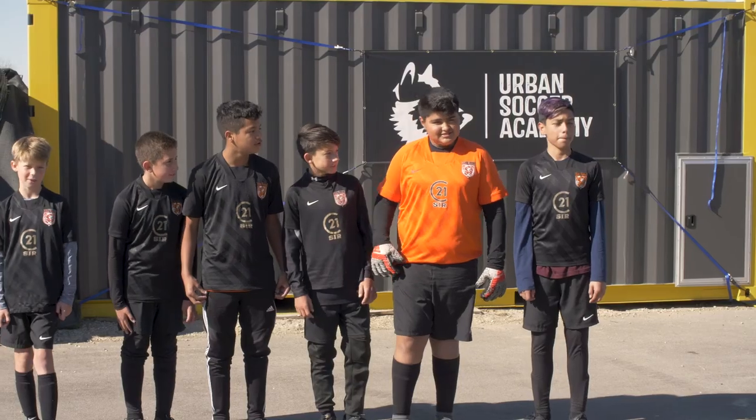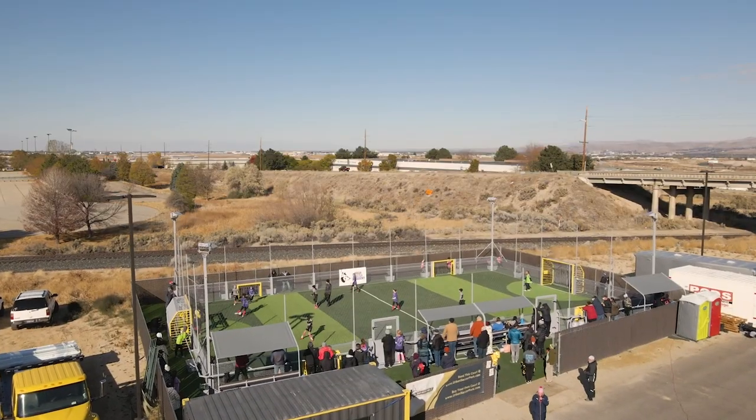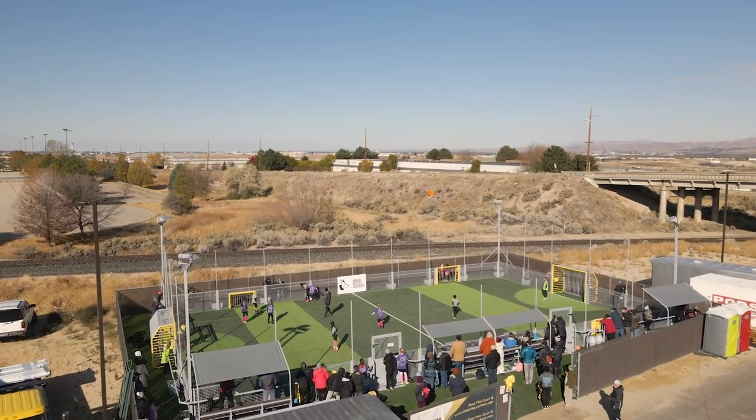I brought two teams here today — a boys' and a girls' team. The best thing about the field is the small size. It teaches them how to control their touch, where to go, and the movement that is required for those small touches.